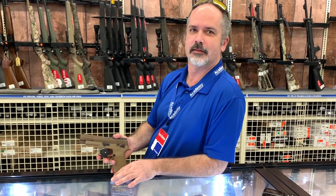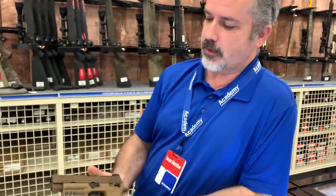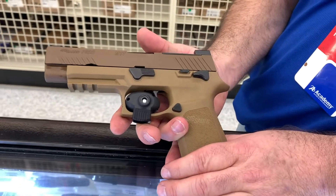All right guys, look who we have today — we got the superstar! How you doing, sir? Doing well this afternoon. What you got for me? I have a SIG Sauer P320 M17 — this is the military version of the 320.